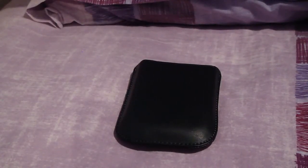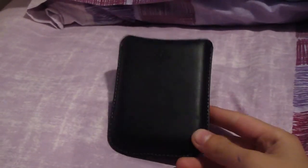Hey guys, I've got another giveaway for you today. It's just a simple BlackBerry case, it's got some style.